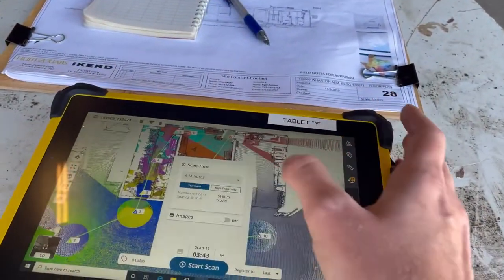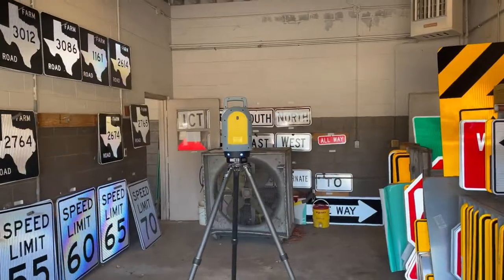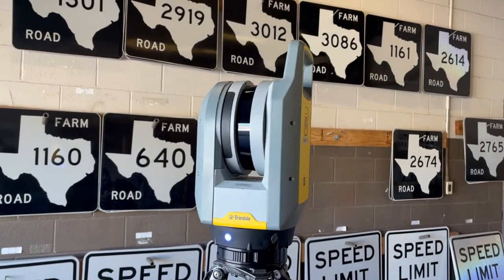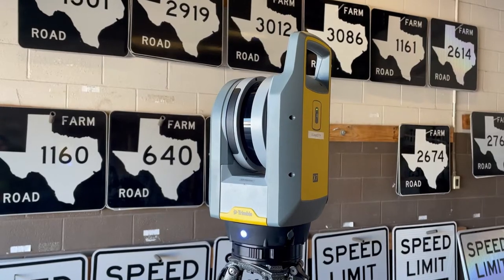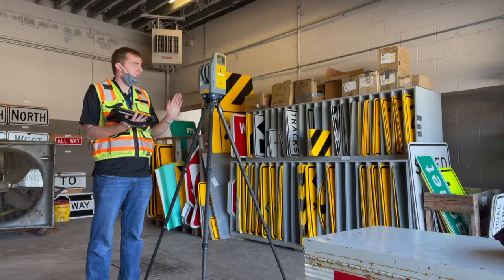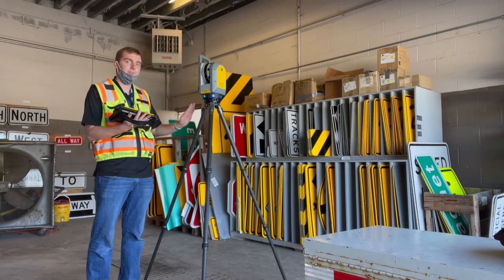I'll click four minutes and come right here and click start scan. The Trimble X7 will start to blink blue, do a rotation, and then begin to spin for a solid four minutes. After the scan is complete it'll do a full 360-degree rotation and then turn green, showing that it's complete and safe to move the tripod.